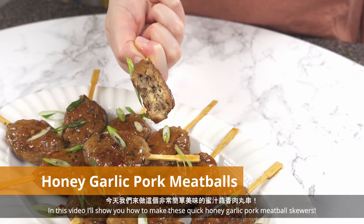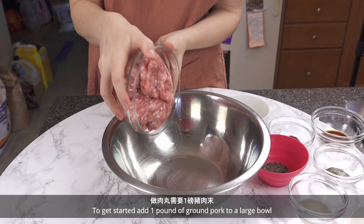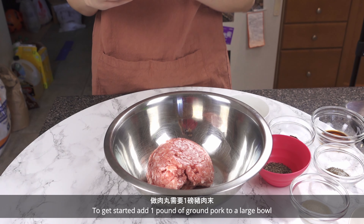Hey everyone! Welcome to Sam and Fang Cooking! In this video, I'll show you how to make these quick honey garlic pork meatball skewers.